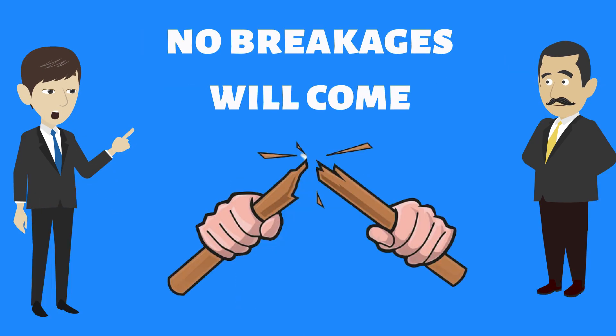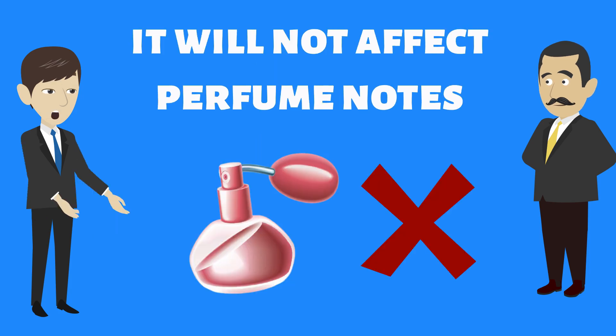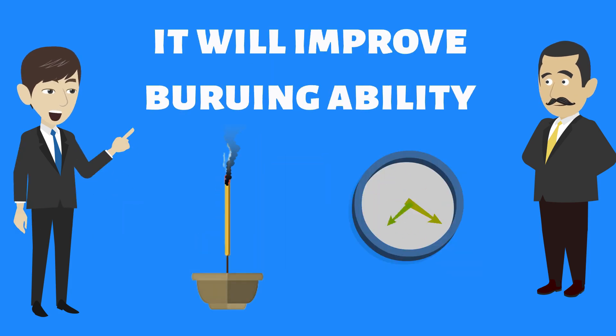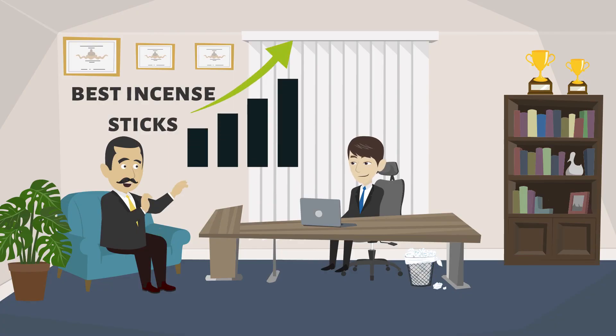No breakages will come, it will give good strength, it will not affect perfume notes, it will improve burning ability, and you can reduce usage of gigat powder or other binders by 10 percent.